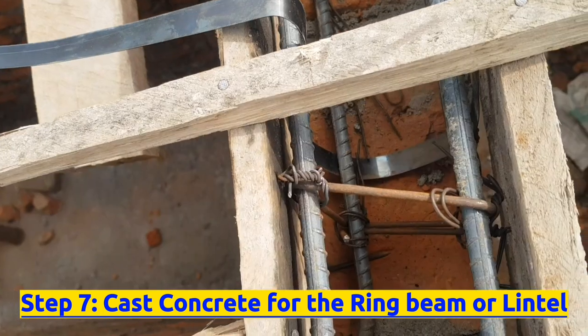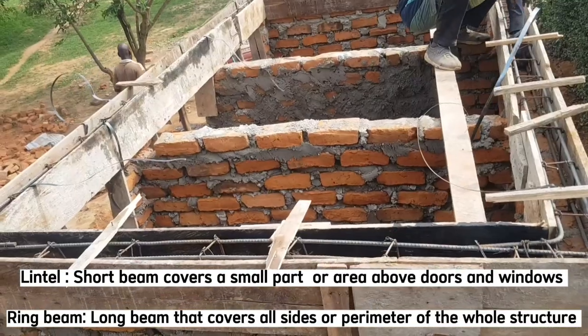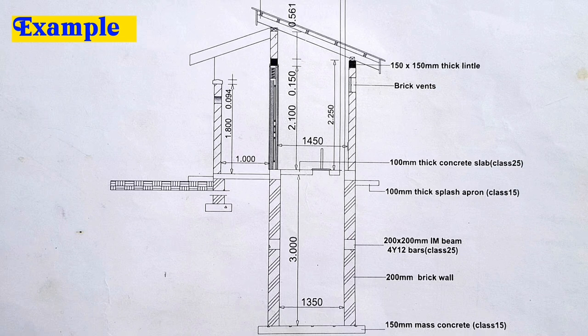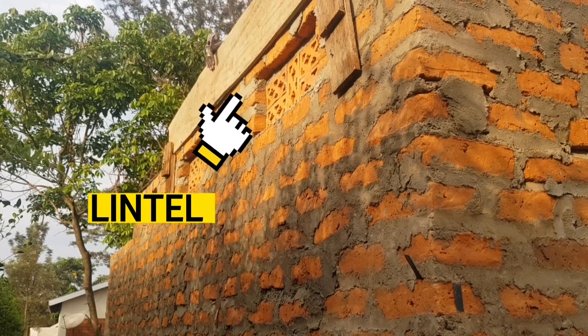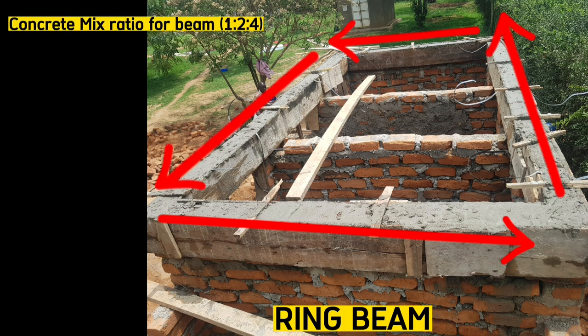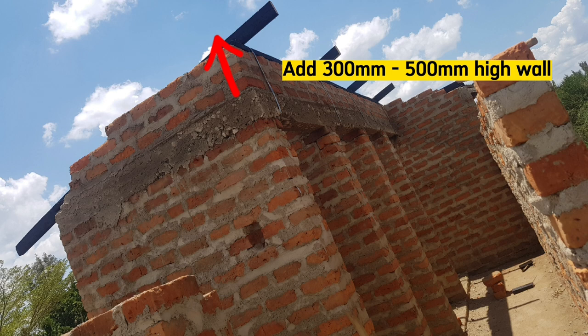The seventh step is to cast concrete for the ring beam or lintel. The difference between a ring beam and a lintel is that the lintel covers a small part or area, whereas the ring beam covers the perimeter of the whole structure. For this particular drawing, we are supposed to cast a 150mm by 150mm lintel, covering only this area. When directed to use a ring beam, it will cover all around the perimeter of the wall. Mix ratio will be 1:2:4 — one part cement, two parts sand, and four parts aggregates. After casting this beam, add three more courses here — around 500 millimeters in front — and don't add any course behind.